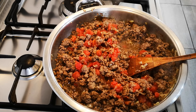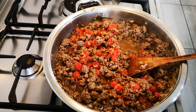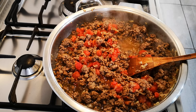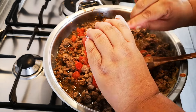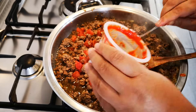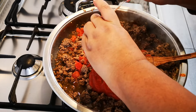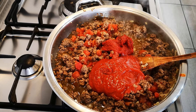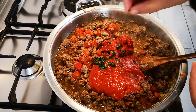Now I'm going to add the rest of the ingredients. This is 240 grams of tomato puree and a hundred grams of tomato paste, because I'm making a big amount. And just a small bit of freshly chopped parsley and basil.